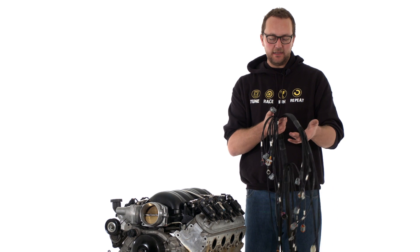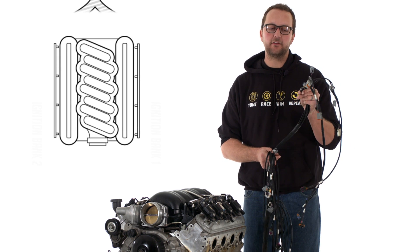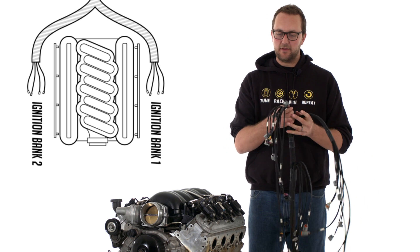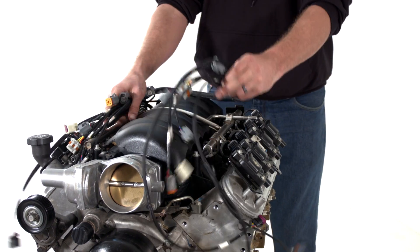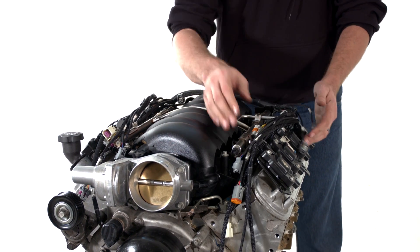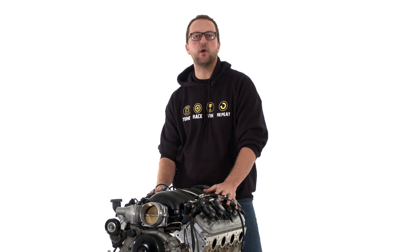We've made a fully terminated engine harness that we just lay over the LS2, plug everything in, wire up a few wires inside for the start and battery, and you're ready to race. The first thing we need to do is separate the banks out of the terminated engine harness. We can tell which bank is which because we've got an ignition loom — marked ignition bank one on one side and ignition bank two on the other. We'll lay the harness loosely over each side to get an idea where all the plugs sit, then go through and identify each connector.